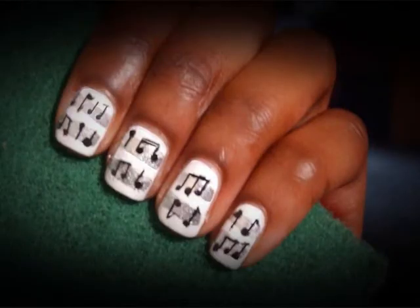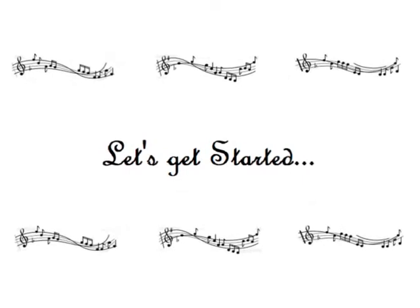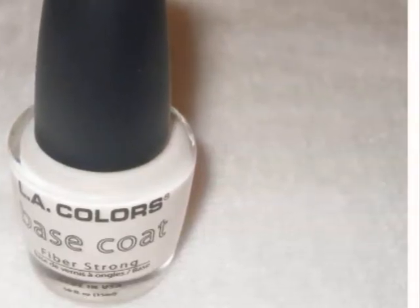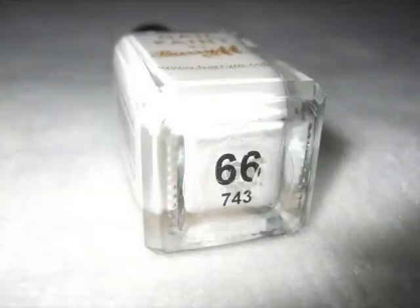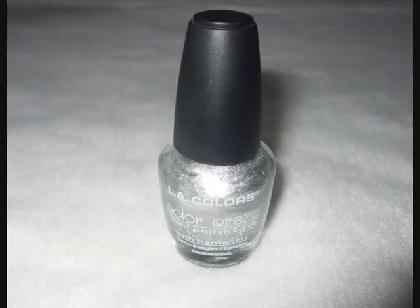I'm going to show you a music note nail art tutorial as inspired by this image of a music sheet. First of all, pop on some base coat. Next, using a brilliant white nail polish in a brand of your choice, paint all your nails.